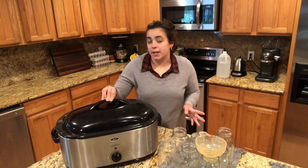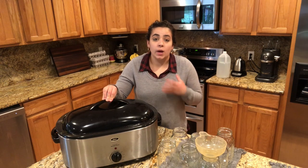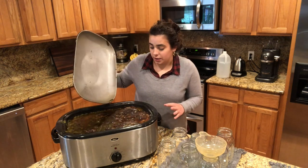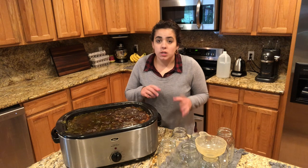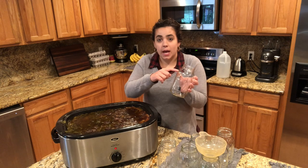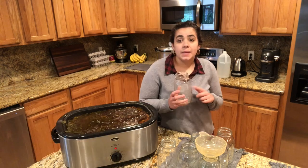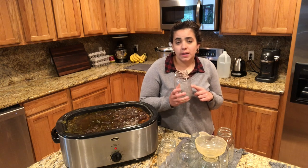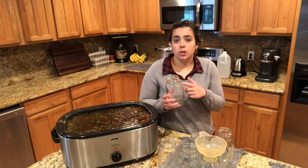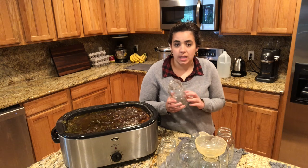If you're not pressure canning your chicken broth that's totally fine — I would ladle it into jars, let it cool completely, and freeze it in mason jars. Fill it about an inch below where the jar starts to curve up, because if you fill it too full the broth expands and cracks the jar, or if you put warm broth into a cold freezer the temperature shock can break the glass. But today we're pressure canning, so let me show you how.